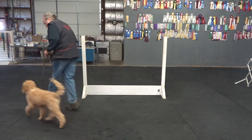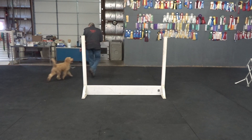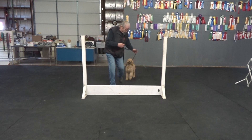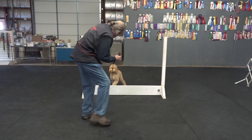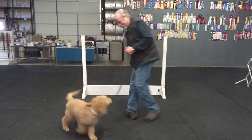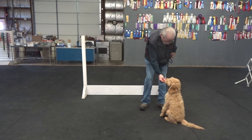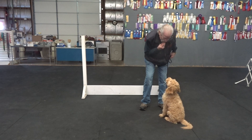Heel Murph. Murphy, come on buddy, heel Murph. Good. Come on, hup. Good boy. Sit. Yes. Watch. Good. Good. Yes.